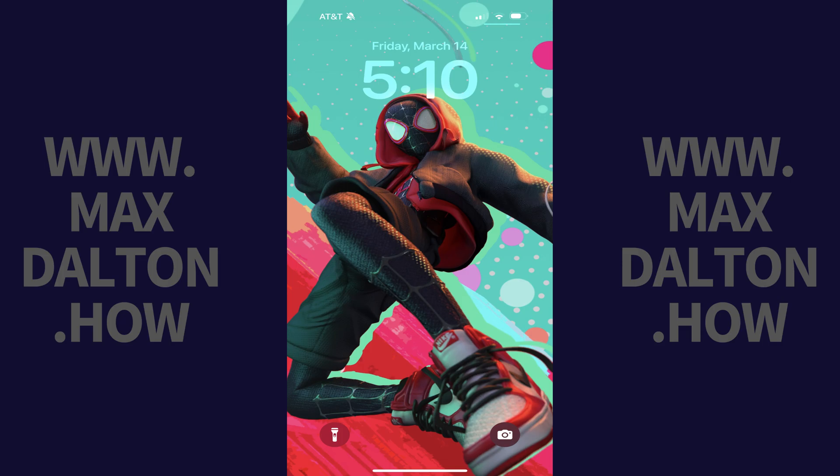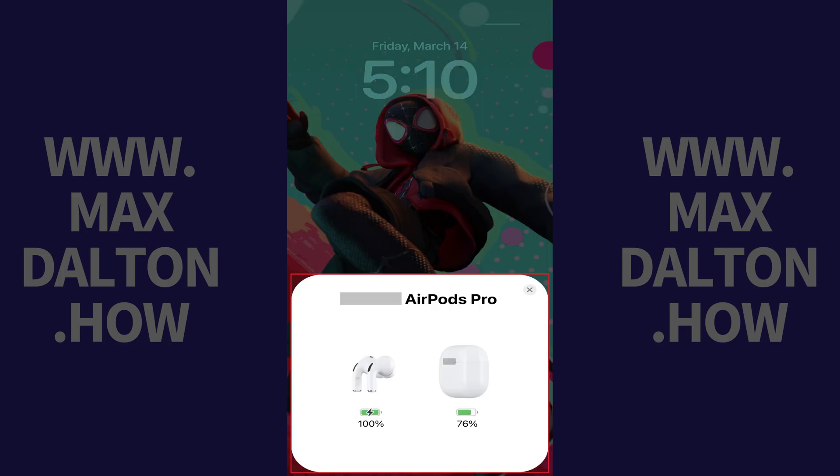If you want to see your AirPods case battery charge percentage quickly without taking the AirPods out of the case, all you need to do is open the lid of your AirPods case and hold it near your iPhone or iPad. A window pops up showing you the battery charge percentage associated with both your AirPods earbuds and your battery case.